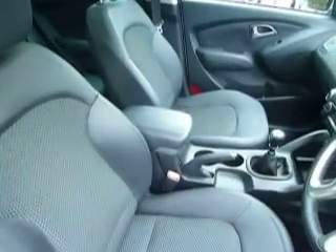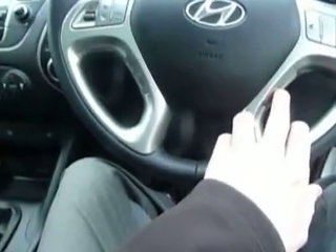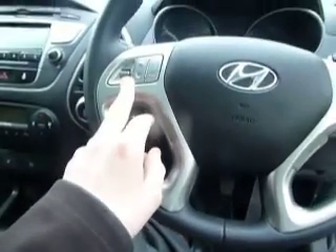On the seats it's half leather and cloth throughout, with the leather armrest there and manual adjustments on the seats. On the steering wheel you've got your cruise control to one side and voice activation with Bluetooth, along with the controls for your CD player and radio.